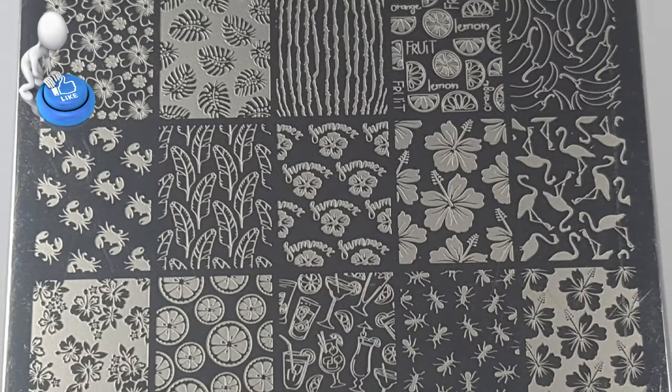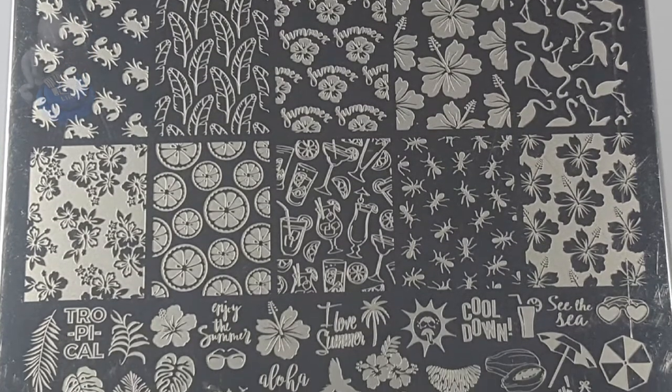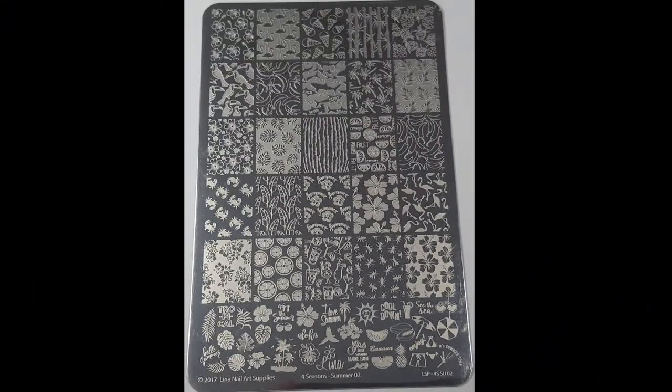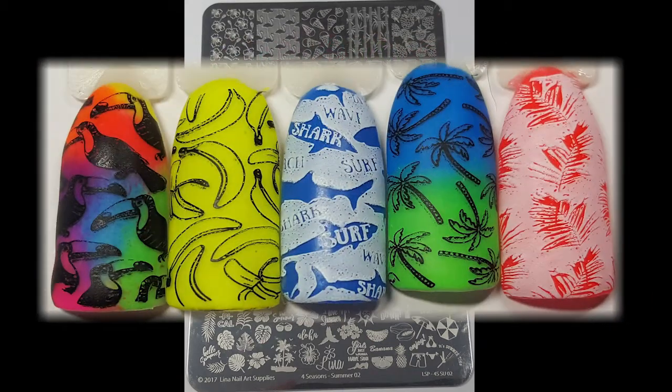Before I get started remember to hit that like button as it really helps me out. The Four Seasons range from Lina Nail Art is a really good range to have in anyone's collection. I already own most of them if not all of them, and I already own Four Seasons Summer 01 and I loved that one, so I knew by purchasing 02 that it would probably be the same.